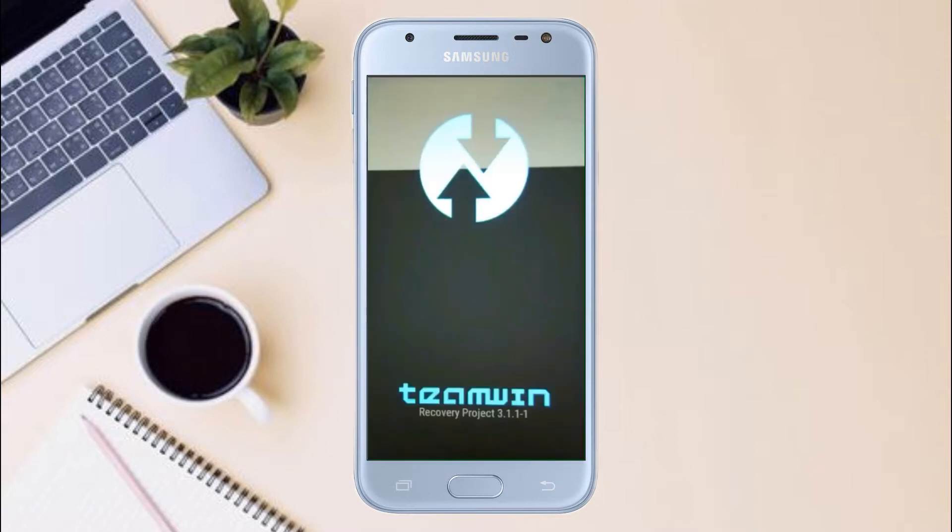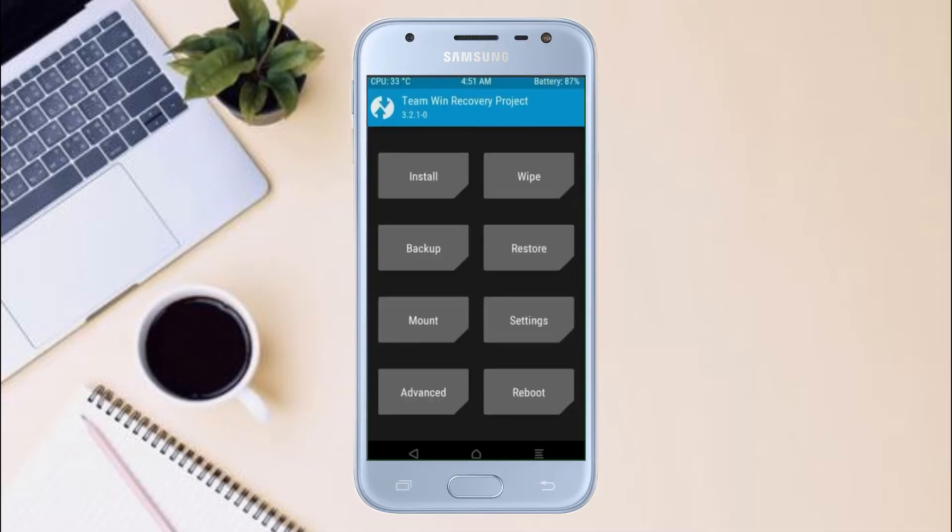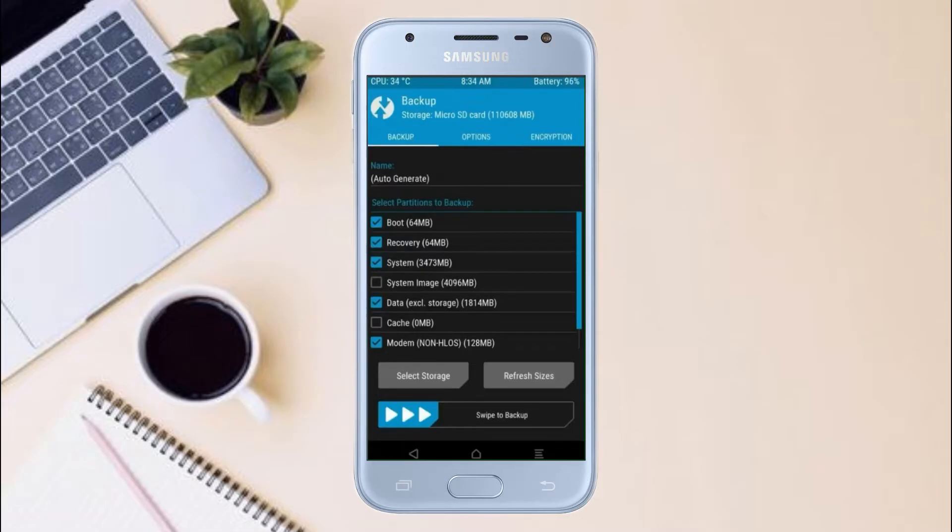Let us boot our device into TWRP recovery mode by pressing volume up and down and power button simultaneously. Then we have to take a complete backup before we flash the custom ROM. Select backup. We have to choose boot, recovery, system, data, and modem. After selecting this, swipe right to confirm.